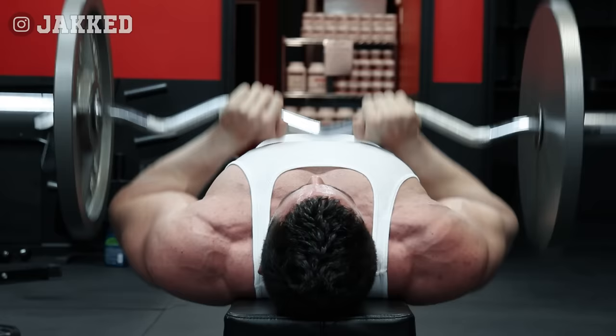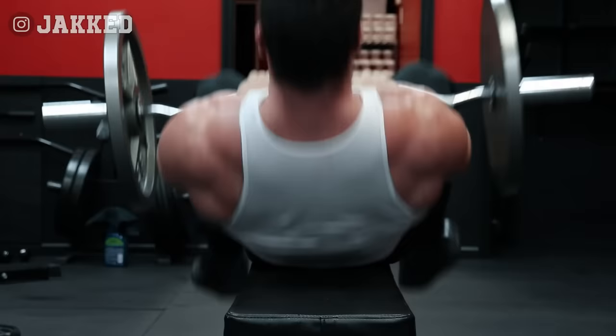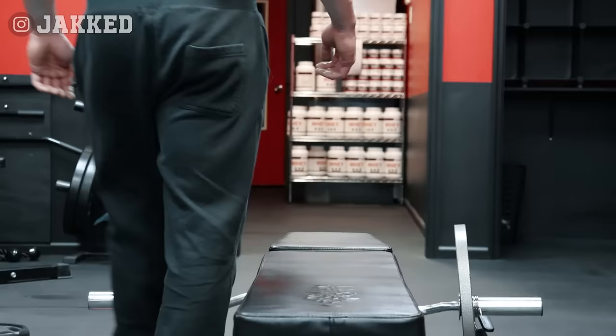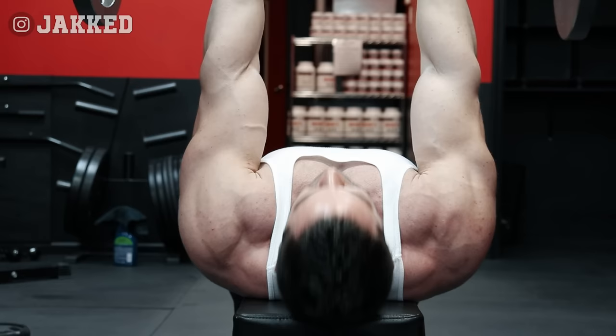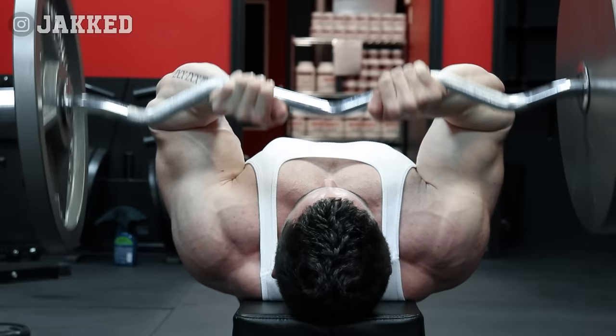My next movement, and the first heavy mass-building exercise for the triceps, is the basic EZ bar skull crusher. The thought process is very similar — my goal is to load the triceps as much as possible. I can extend the set further by using a bit more pressing as the triceps fatigue, and lowering the bar strictly to the forehead focusing on the negative. I'm also able to train the triceps even beyond failure by finishing this set with close grip presses.